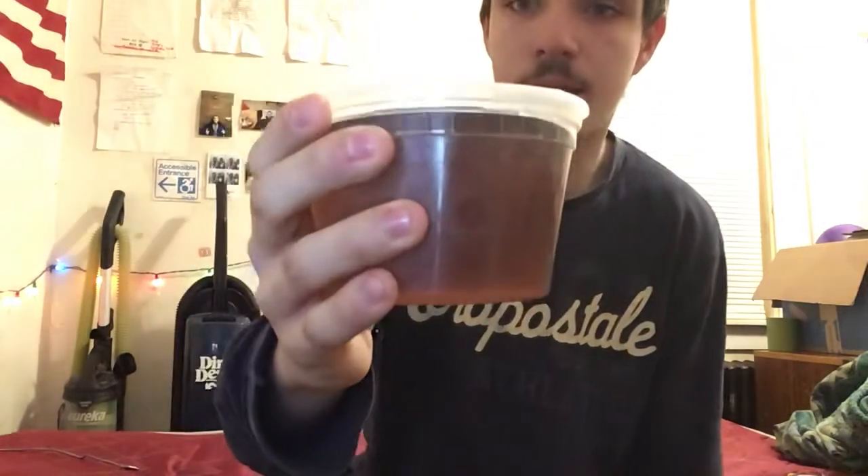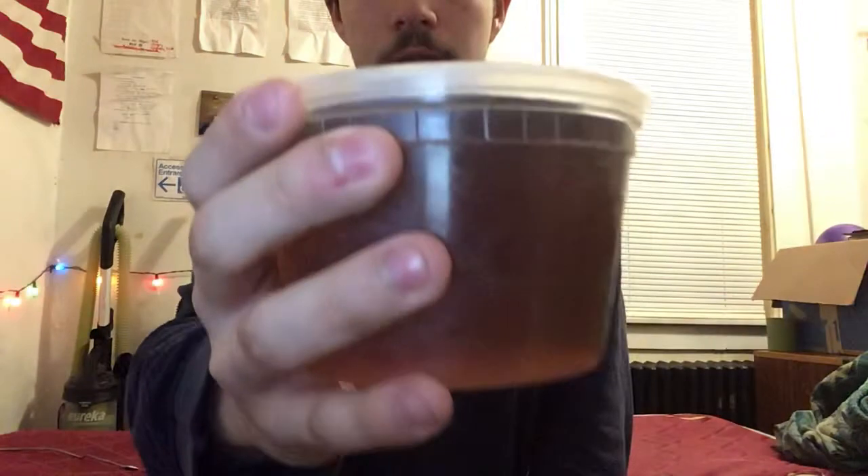Mmm, yeah, it's really good! Oh man. It's a mixed color — I think it would be pure red if we just put the Mountain Dew Code Red inside, but since we added the Voltage it makes it a mixed color. See, there's Code Red and Voltage combined, and it tastes delicious.